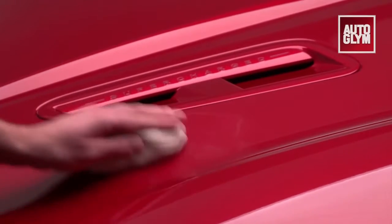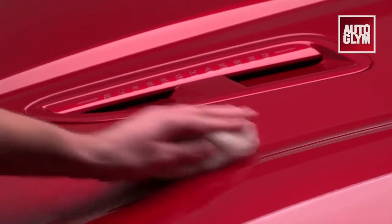The surface detailing kit removes all bonded contaminants from your paintwork, allowing for a deeper, more durable shine.